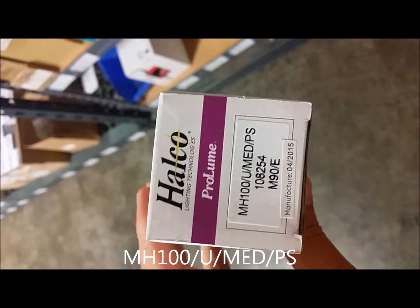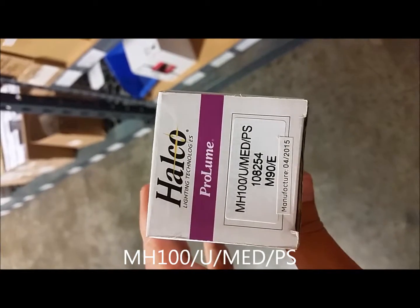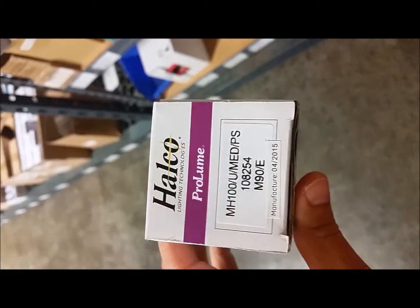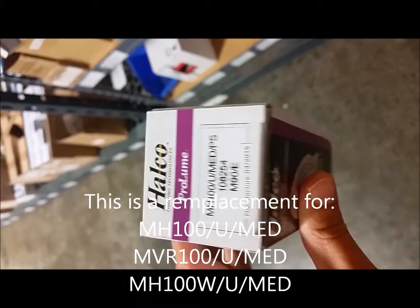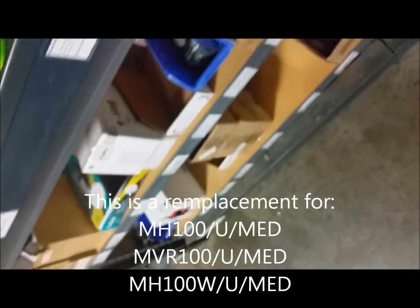This is the Halco MH100-U-MED-PS, which just means pulse start. It runs on the M90 ANSI coated ballast. It comes in a nice package, and there's one of the lamps right here.